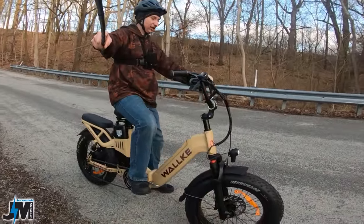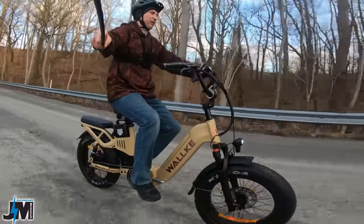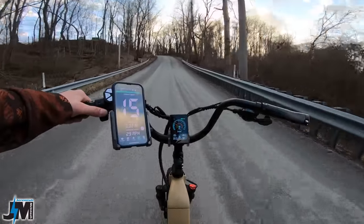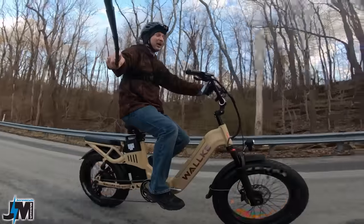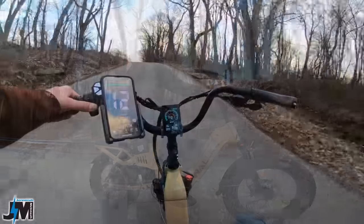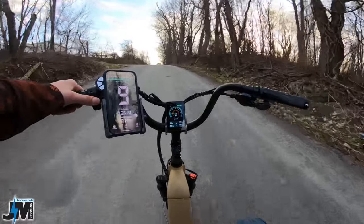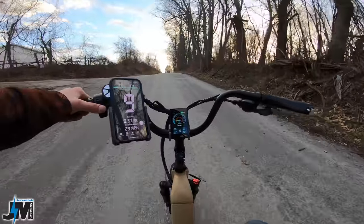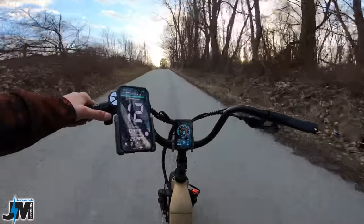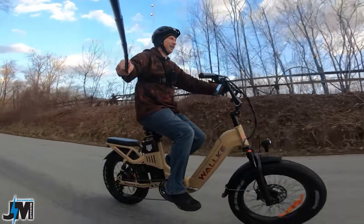Alright, here we go — Walkie H6 Step-Through. Let's see how it does on the hill I go up in all my tests first. Throttle only, pedal assist five — let's see what speed we can maintain. You guys can compare this to the original Walkie H6 by checking out my second hill test video, which shows 26 different bikes going up this hill. Nine miles per hour there — never dropped below nine miles per hour. Pretty good power.